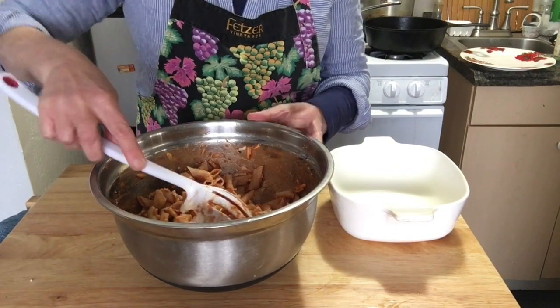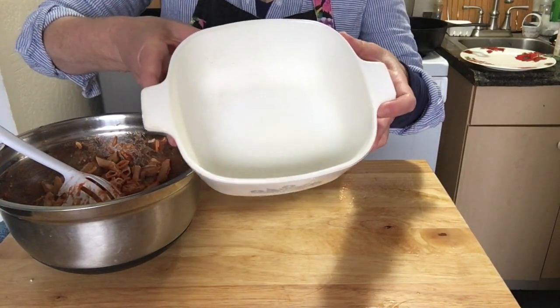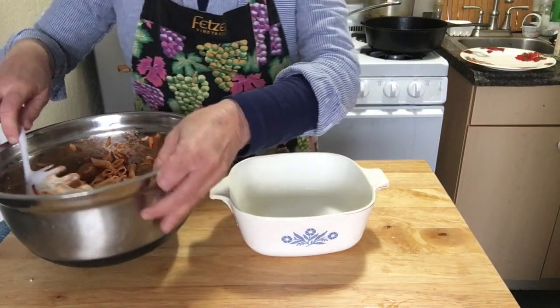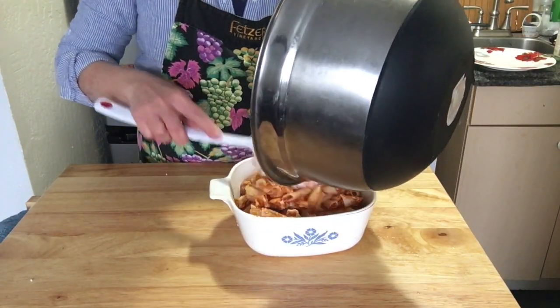Okay, that's done. They look like they're in there pretty good. I have a casserole dish — this is a one and a half quart. I have sprayed it so that nothing sticks. I have preheated the oven to 350 and I'll be putting this in momentarily.